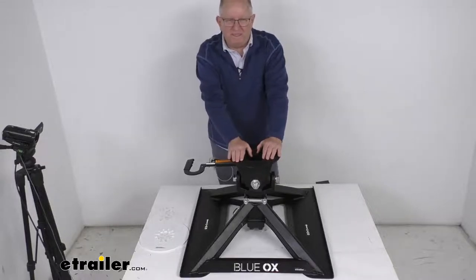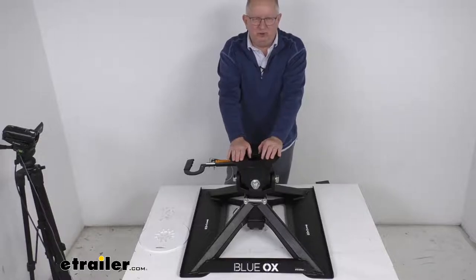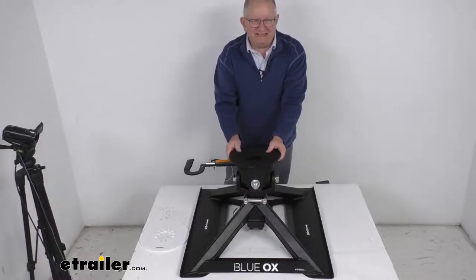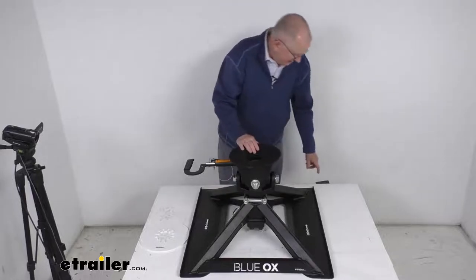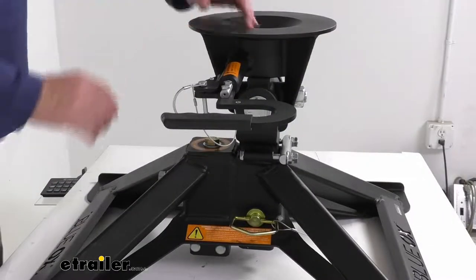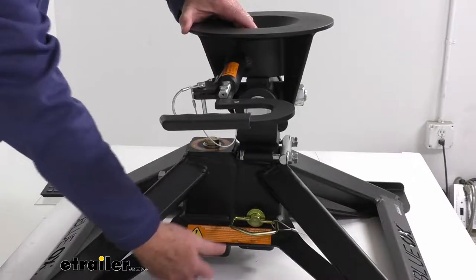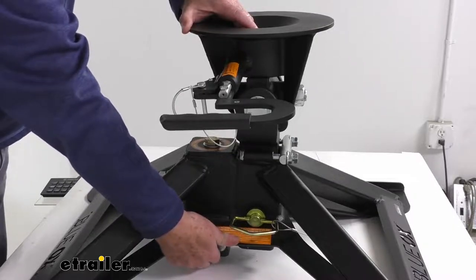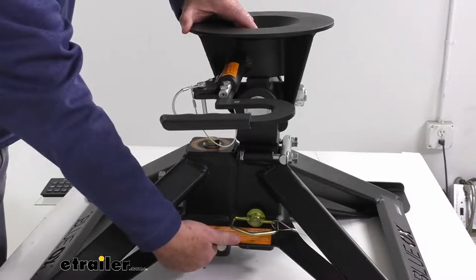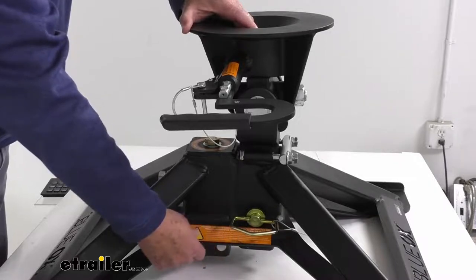With a 21,000 pound gross towing weight capacity and a 5,000 pound vertical load limit. This hitch adapter will attach to the gooseneck ball in your truck bed. If we zoom in down here, there's a post with two pins that are in the post. You'll take those pins out and that will drop over the gooseneck ball, and once it's over the ball you put those pins and clips in to secure it.